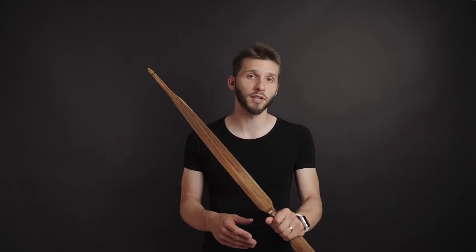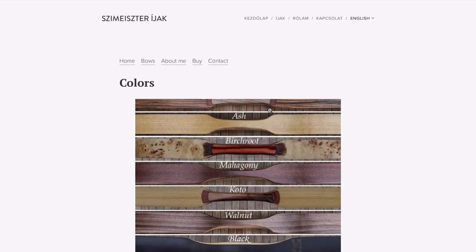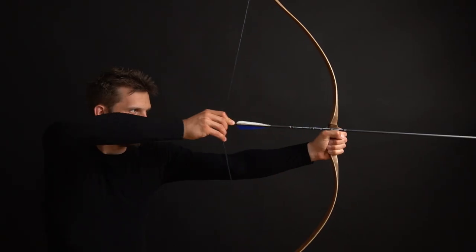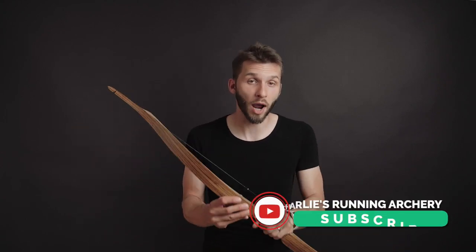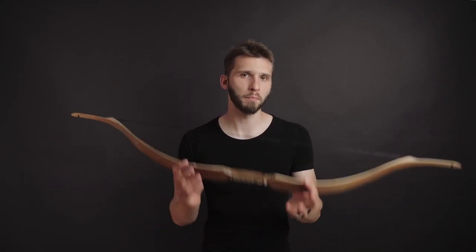Big thanks to Istvan Schemeister for sending me this bow to test. I definitely recommend you check his website for more of his work — he has several types of bows like Turkish, Hungarian, hunting bows, and so on. Let me know in the comments about your experience with Istvan Schemeister's bows. Hit the like button, hit the subscribe button, comment down below, and I'm looking forward to seeing you in the next one. Check my other bow reviews on my channel — have a great time and keep on running!